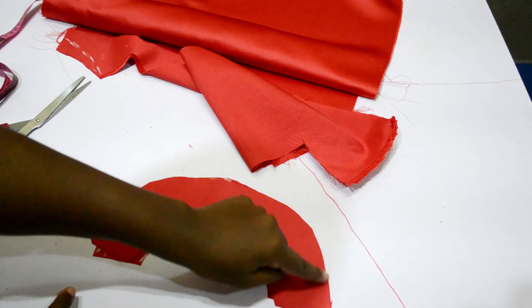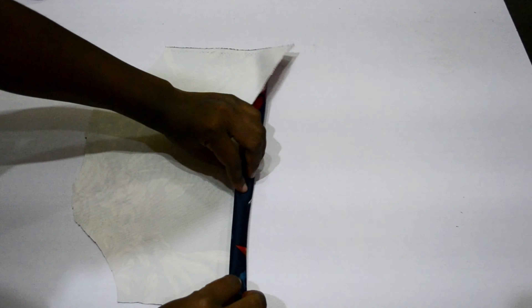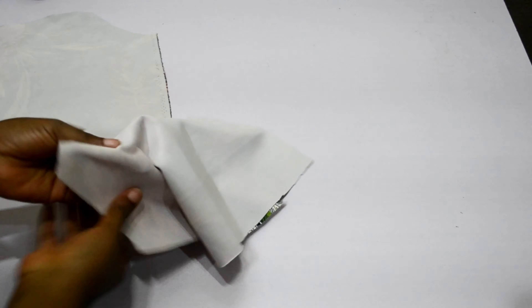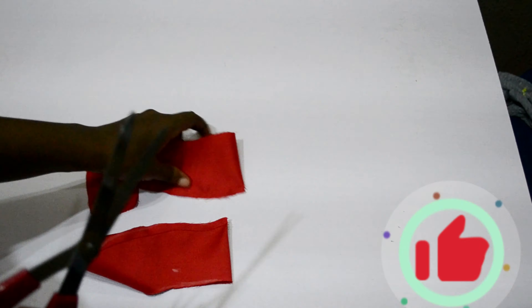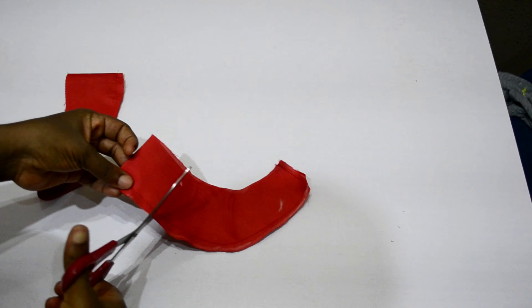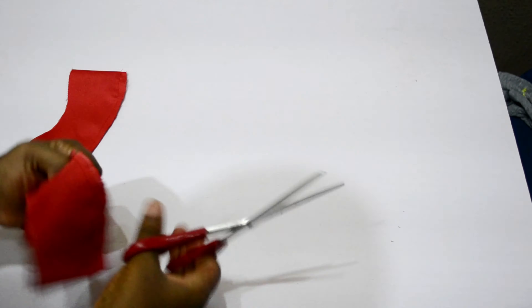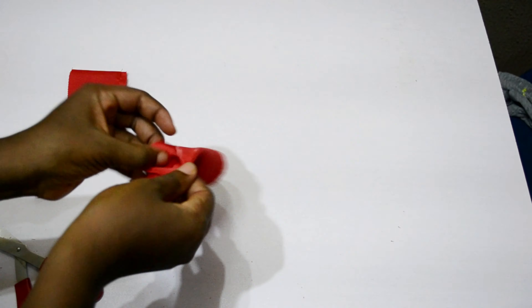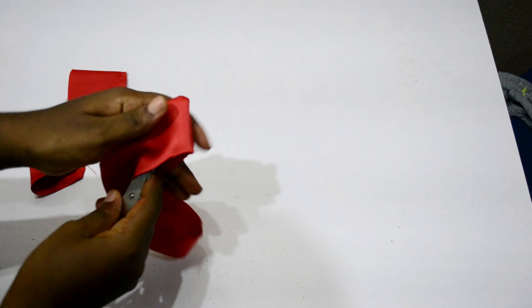I sewed the sides and the bottom of the collar together, then turned it inside out. For the sleeves, I sewed the bottom of both sleeves, bearing in mind that elastic will be passed through, so you have to leave enough space. After sewing the collar, I notched around it to ease the tension, then turned it inside out and ironed it to lay flat.